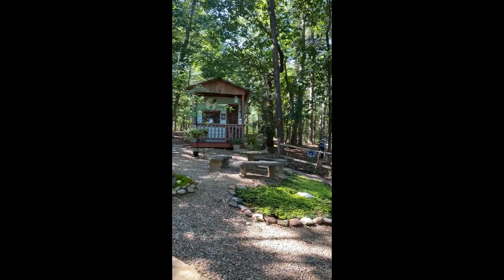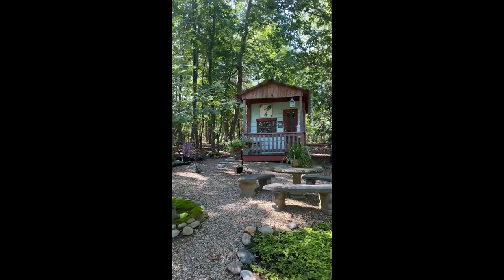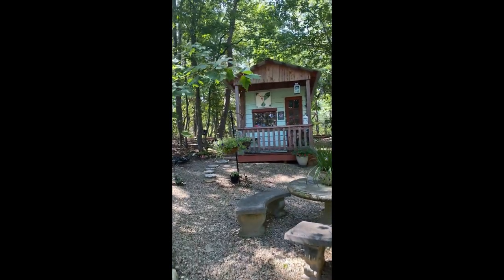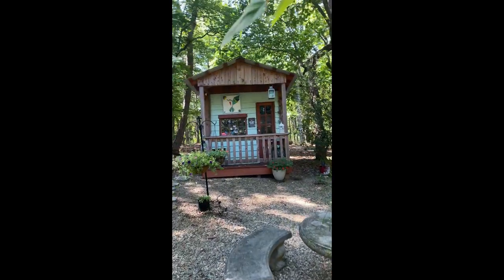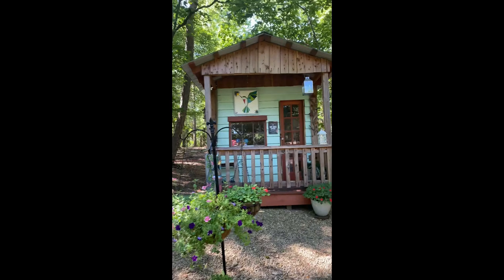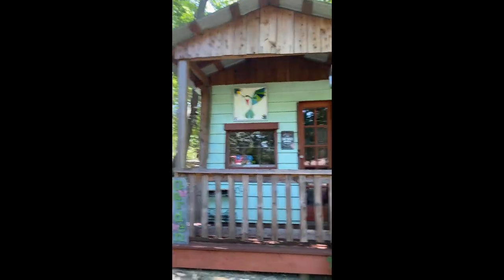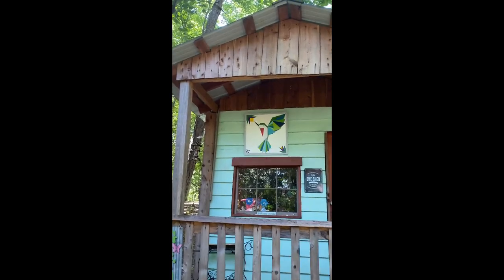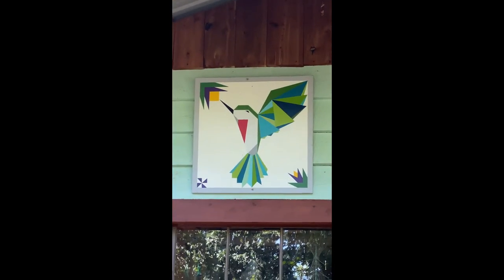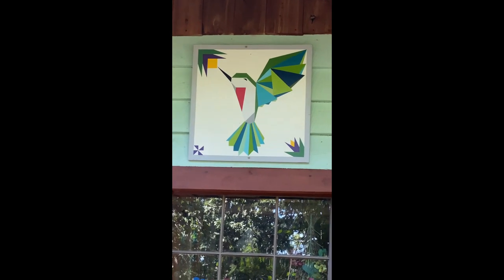I've had this one up here for about two years, and I was trying to think of what barn quilt you guys may want to see. When I thought about this hummingbird, I realized that I had never made one for you, so that's what we're going to do. Let's get the wood out of the potting shed and get started.